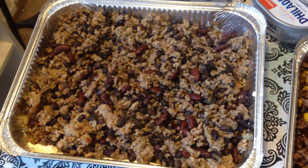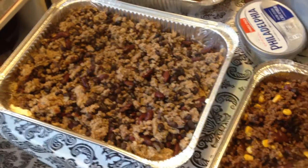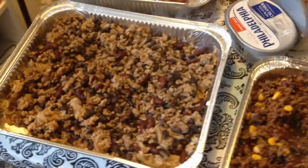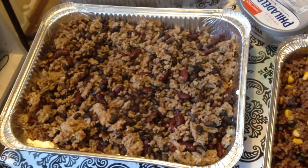Hey everyone, it's Dominique from Blogging My Undies, and today's video is going to be pretty quick. It's the boys' birthday party, so I'm in the process of cutting veggies and fruits and everything. The cupcakes are done from yesterday, and I'm working on nacho dips.